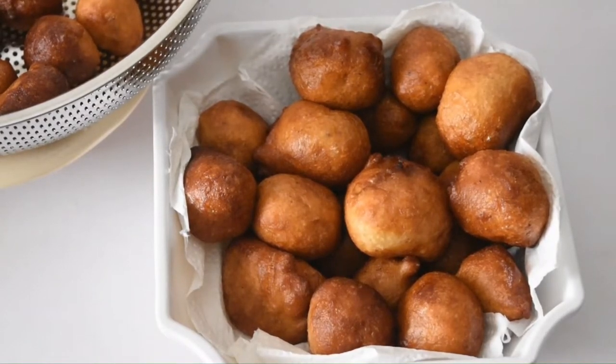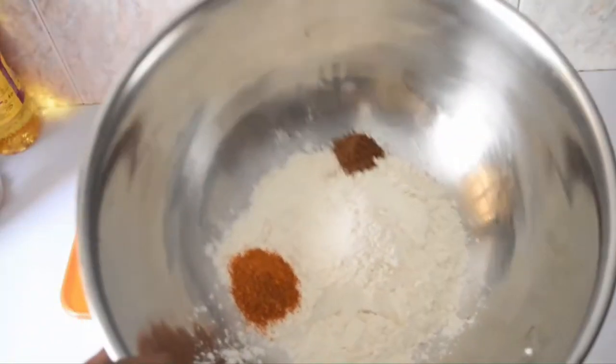This is me enjoying my hot puff puff. This puff puff was very, very sweet.